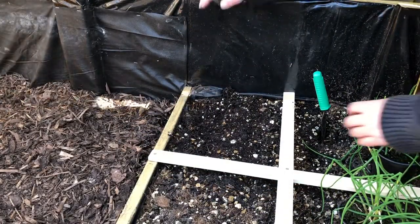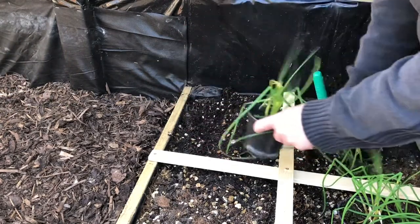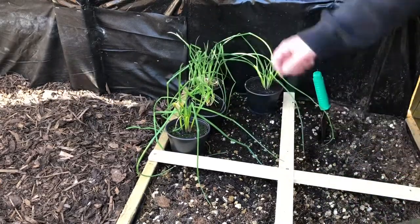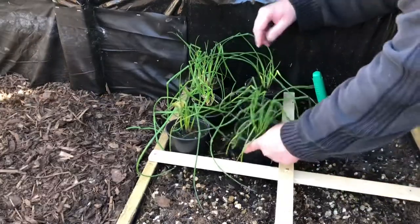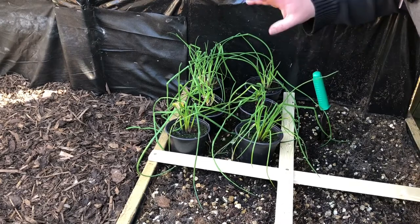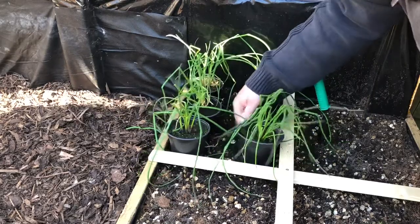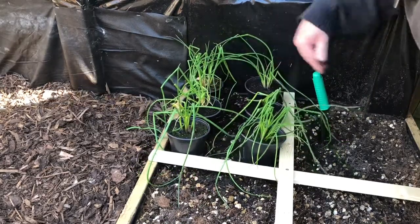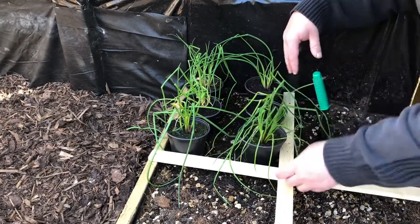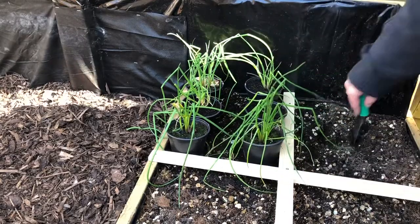Here I am in my square in the shade and I'm going to plant these chives in here. I watered the ground and the plants about two hours ago so it's nice and wet — I don't need to water them again or water them in. I've got six plants here. Normally I would be planting nine plants, but because these are quite well established I'm just going to pop six in.